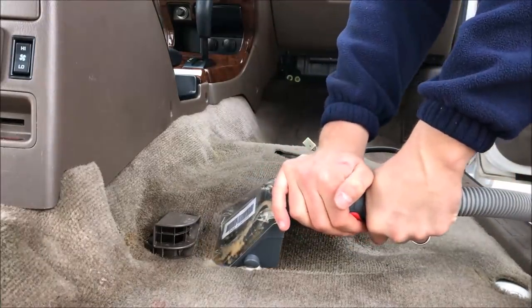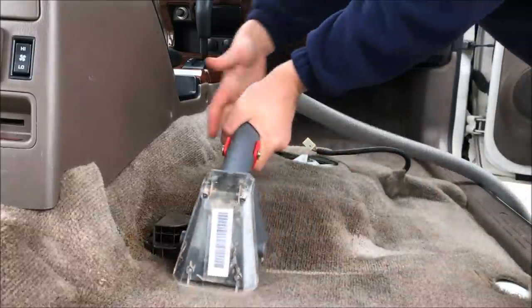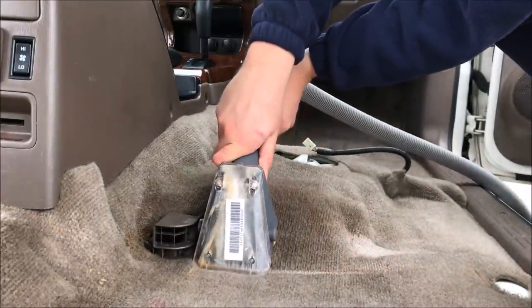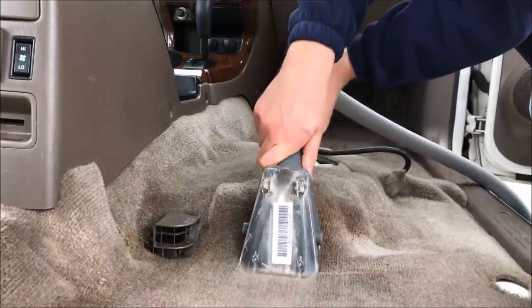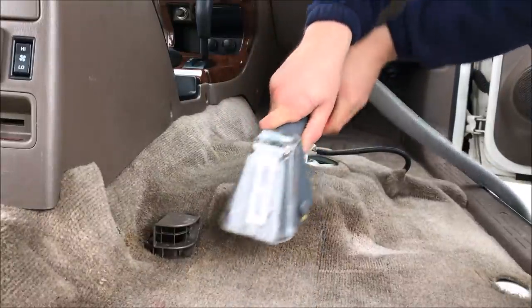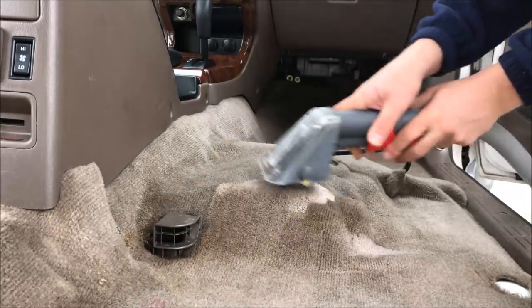In this video I'm going to show you how easy it is to clean the carpets of your vehicle. You can simply rent a shampooer from many businesses, any local hardware store. They're going to probably offer it anywhere between $30 and $50 a day to rent. I'm going to show you how easy it is to use and how much dirt it gets up.